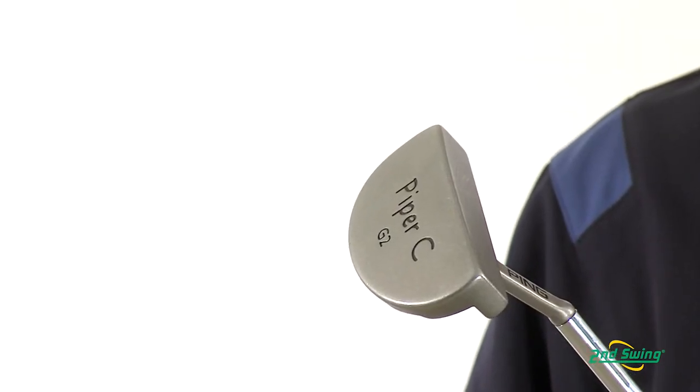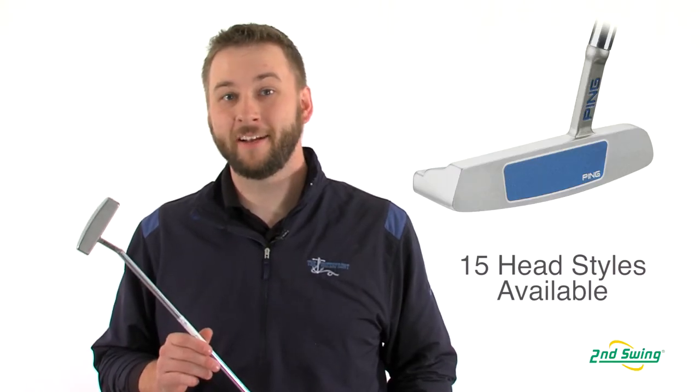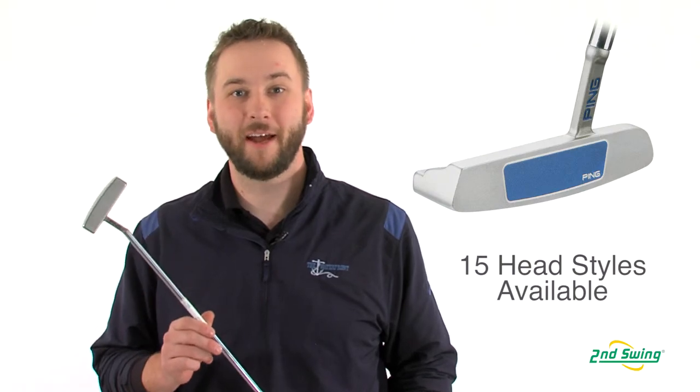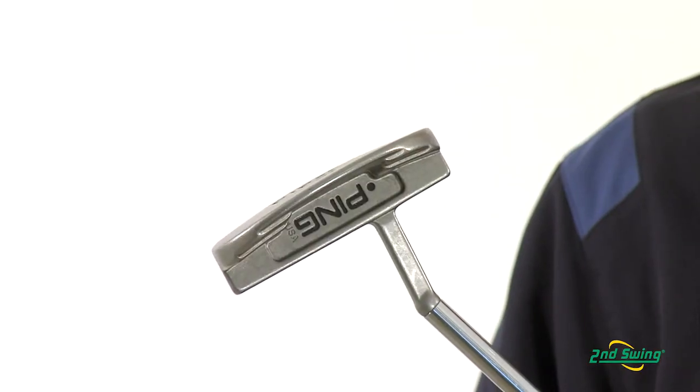With 15 different club head types ranging from an answer style blade to a crazy mallet head, the G2 series has the perfect club head type to match your stroke and preference.